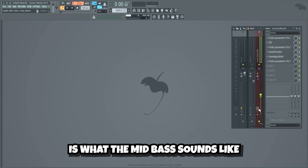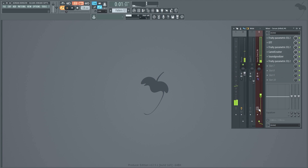This is what the mid-bass sounds like without the mixing effects. And this is with.